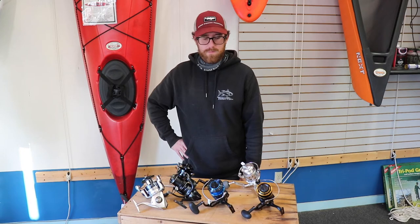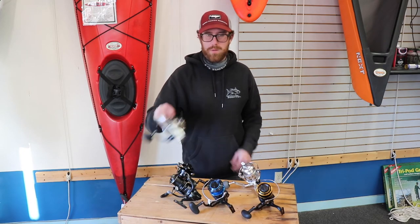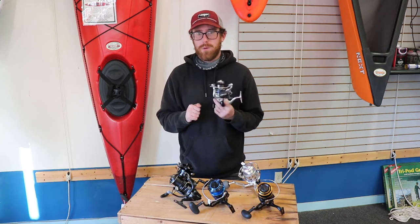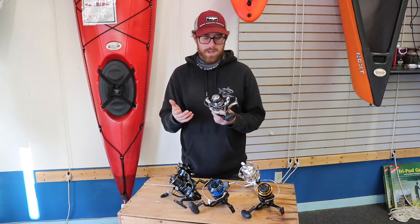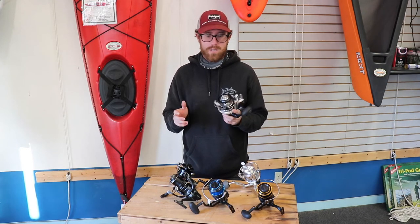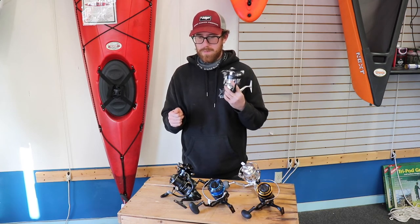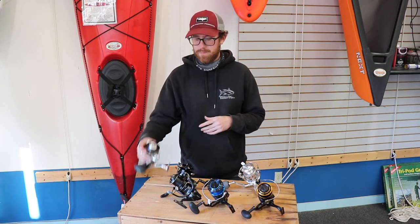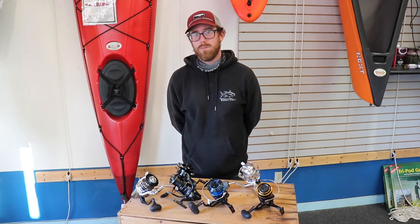Best bang for your buck? Honestly, it's not the cheapest option up here, but I think the Saragossa is probably your best bang for the buck. It's still around $250, but for how versatile and smooth it is, I love it. I feel like this is money well spent.